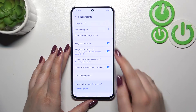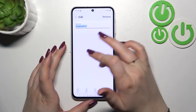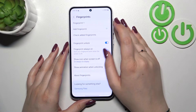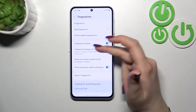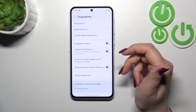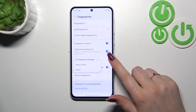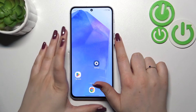Here we have the fingerprint section showing the fingerprint we just added. We can rename it or remove it. Going back, we can also add another fingerprint to check all the fingers on your hand. You can decide what you want to use the fingerprint for — fingerprint unlock — and whether you want to see the fingerprint scanner on the screen when it's off, and how it will be shown: never, tap to show, always-on display, show animation when unlocking, and so on.